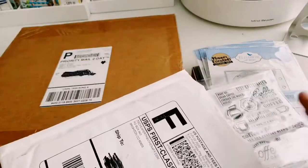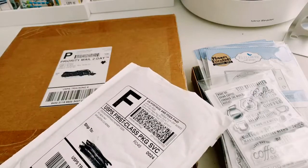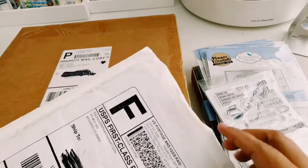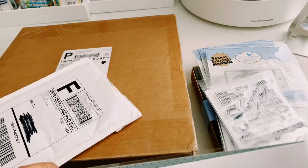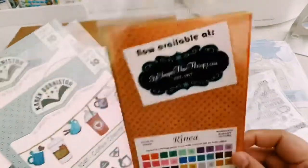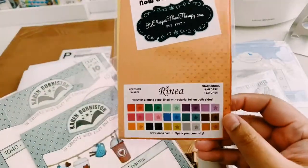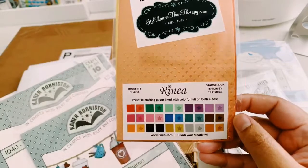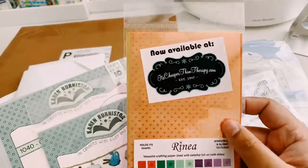In my last haul video, I mentioned that I participated in the Scrapbook Expo at Home event, which was their first one in May — the last two days of May. So these were one of the items that I bought from It's Cheaper Than Therapy. They included this sample pack — I guess it's foiled textured paper. It says Starstruck and Glossy Textures by Renea. I'm not sure if that's how it's pronounced, but this is going to be fun to test out because I do like this star pattern.